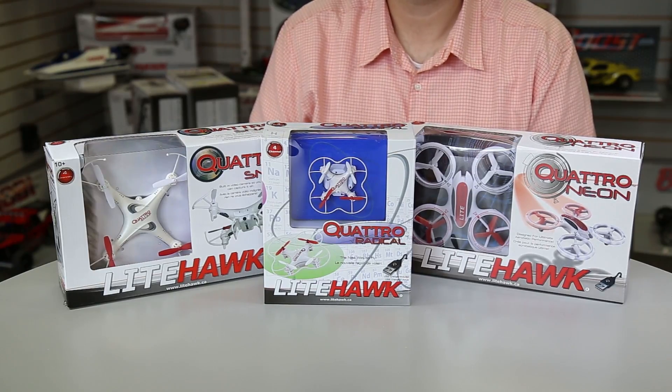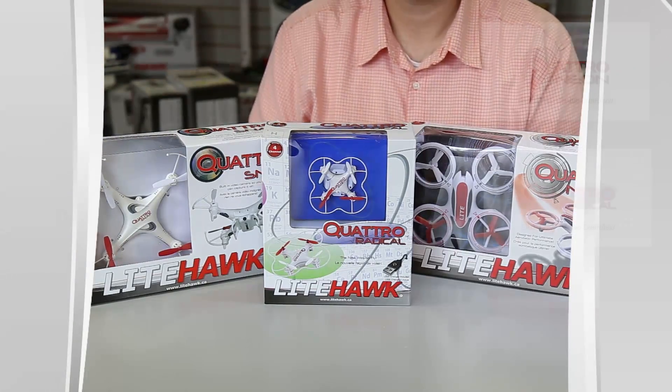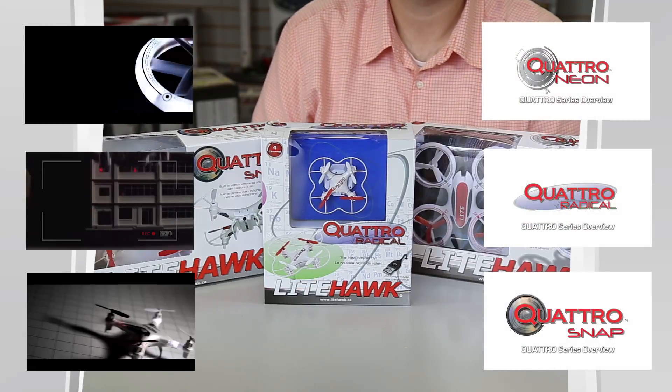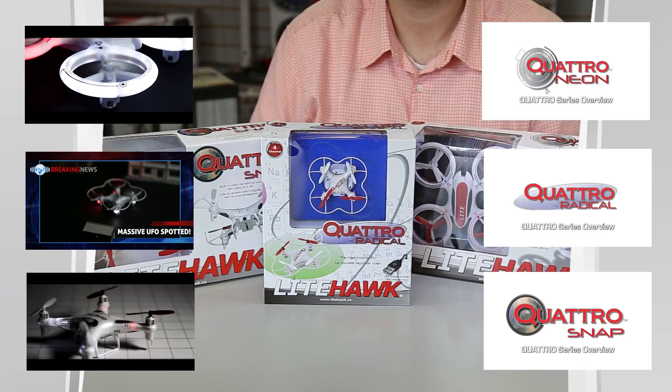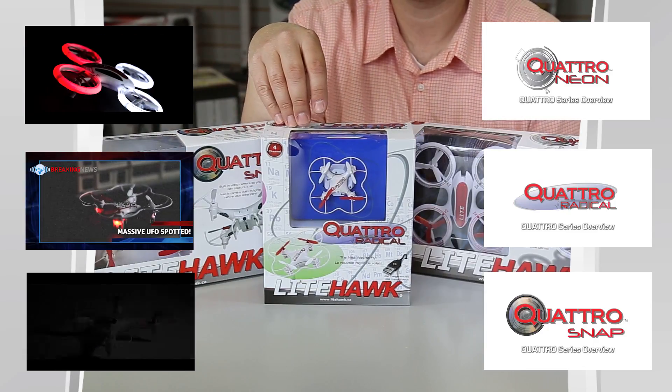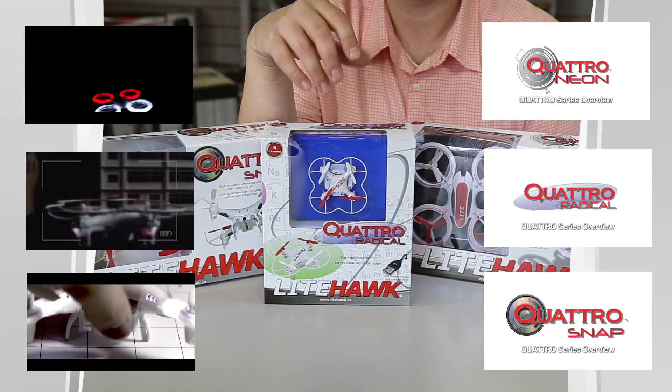Welcome to LiteHawk. Today we're going to talk about the brand new LiteHawk Quattro family — these are drones or quadcopters. We have them in all ranges of features and sizes. In the middle here we have our brand new Quattro Radical, which is a very inexpensive, great way to step into drones.